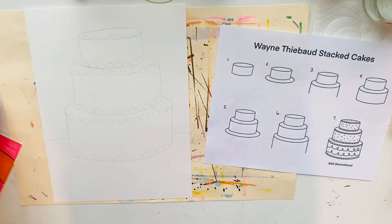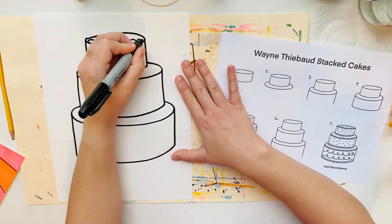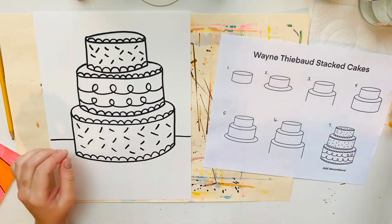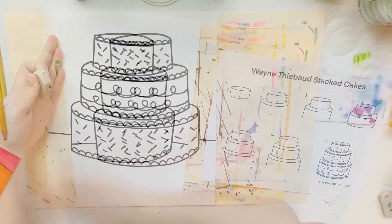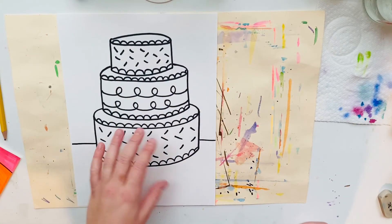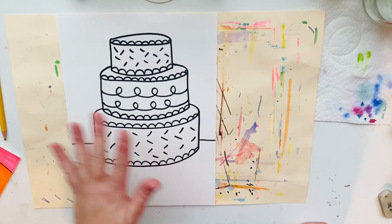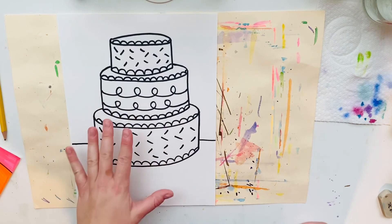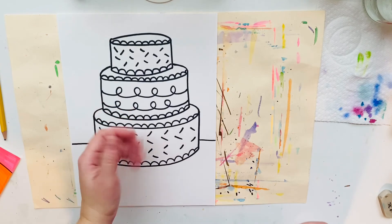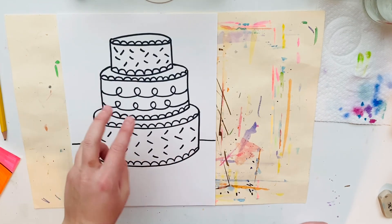Now I'm going to outline with a sharpie. When you are finished drawing and tracing with your sharpie, go ahead and add some decorations to the cake with your sharpie, and then put this away because we're going to save the coloring part for next class. We're going to talk about how to blend colors and discuss color choices and things like that.